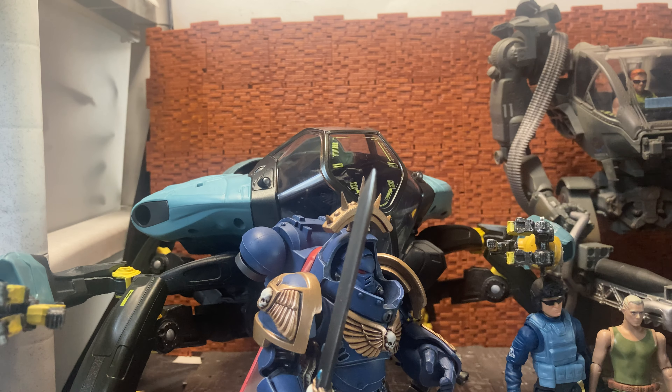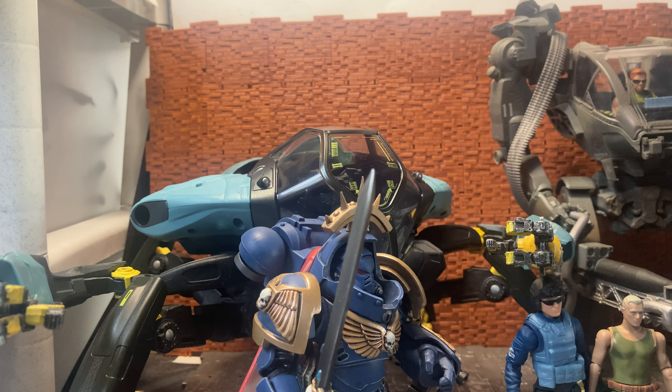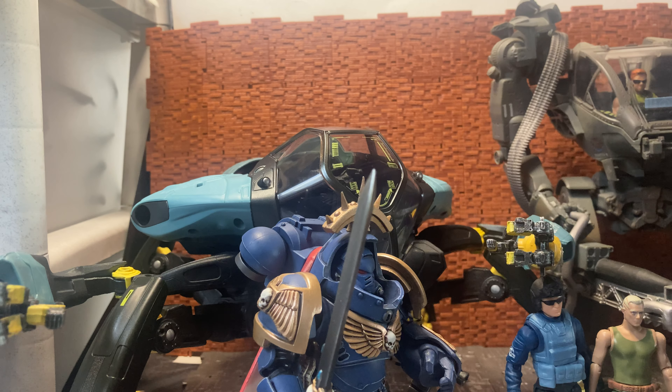All in all, it's not a bad figure — that glaring breakage issue aside, which could just be my unit. I might pick up a second one to compare. I do like the aesthetic and design; it looks really cool and kind of obscure. I actually love the crab suits from the movie — it was one of the main reasons I went to see it. I hope you enjoyed this quick review. As always, please feel free to like, comment, and subscribe. Cheers!